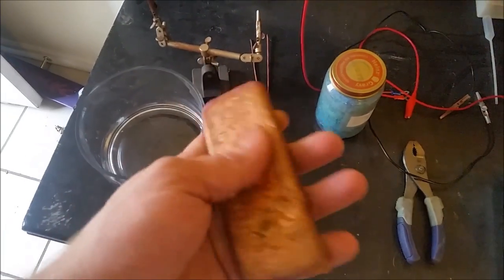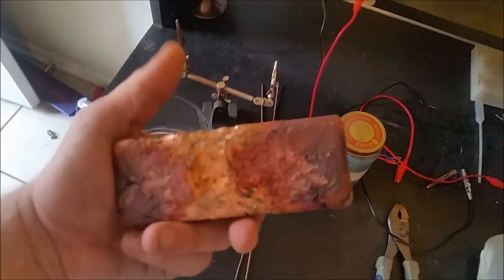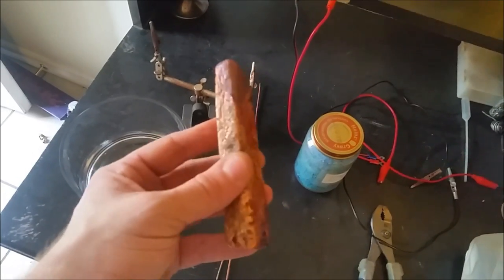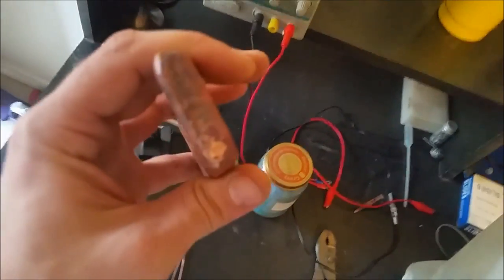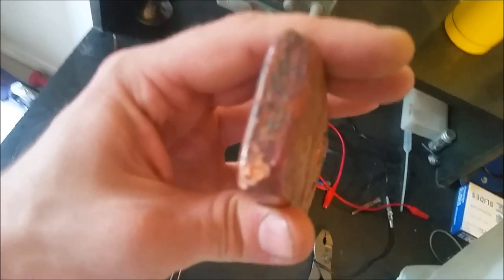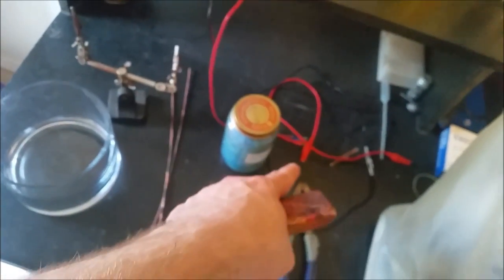This is an anode that I had poured. This is just made from scrap copper — pipe, wire, things like that. I just crushed it all, threw it into a crucible, and melted it into a little rectangle mold. I drilled a little hole at the top here so I can clip the alligator clip onto it whenever it goes into solution.